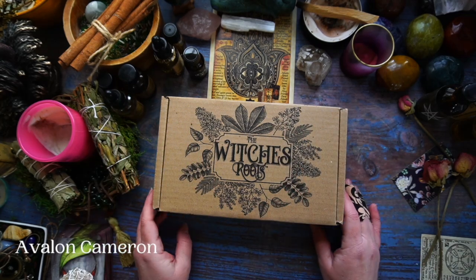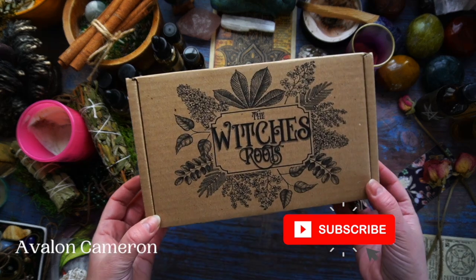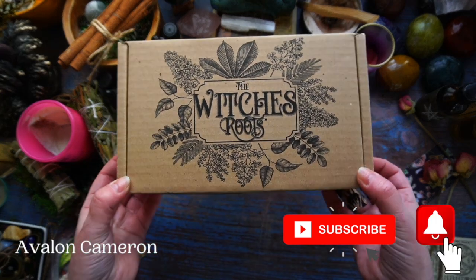Hello and blessings, my beautiful souls. My name is Avalon Cameron and welcome back to my channel. Today we are going to be unboxing the Witch's Roots box.